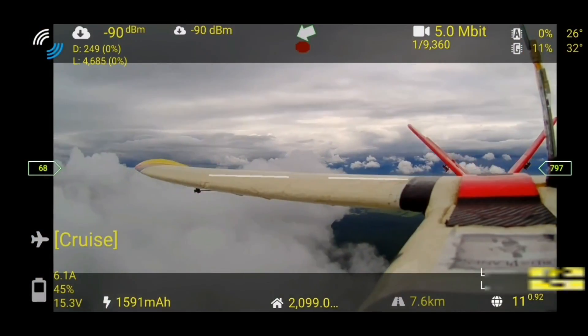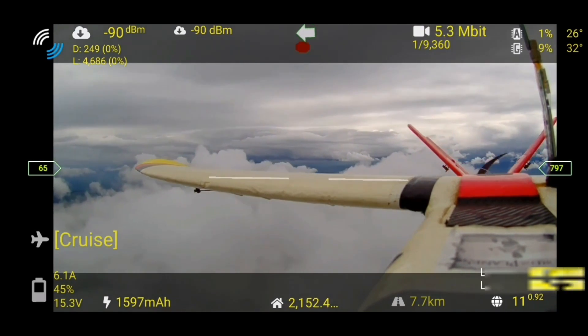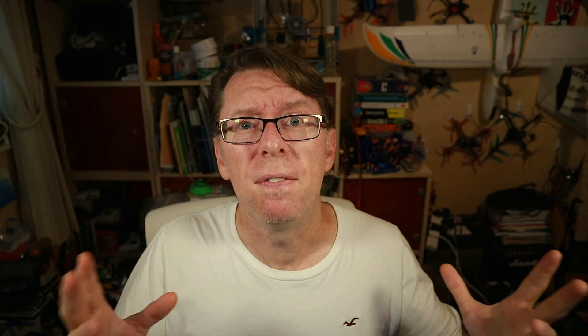You'll also notice if you look at that video that the bit rate seems to be very low - averaging about five megabits on this one, whilst DJI can do a whopping 50, which is very important for going fast and being able to see detail. OpenHD could push the bit rate up but doesn't really see the point given the high latency, preferring to spend that CPU power elsewhere. At the moment people seem fairly happy with this bit rate, and despite the low bit rate the results actually seem pretty nice.